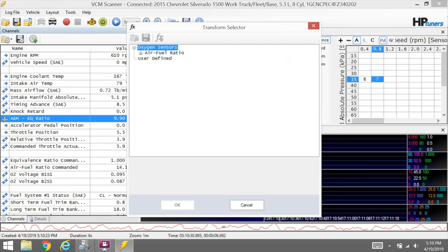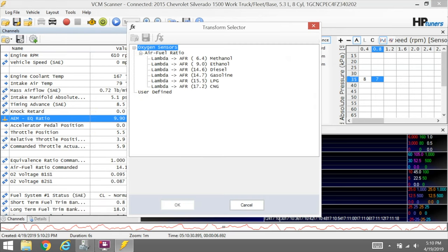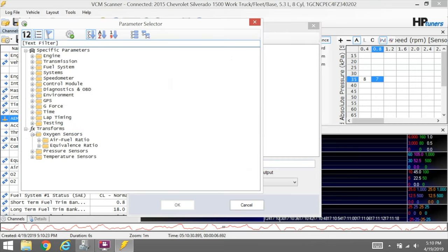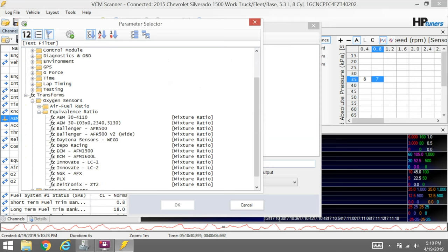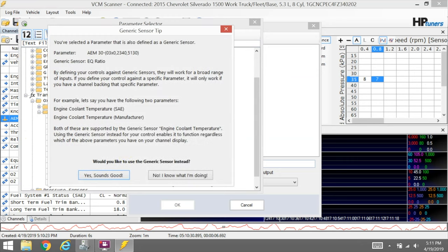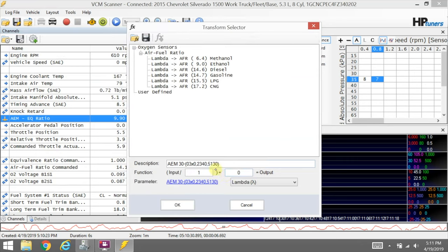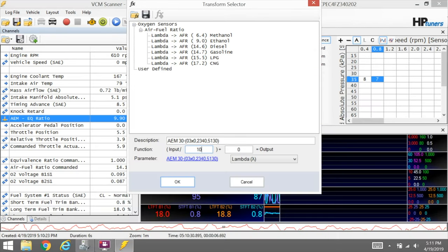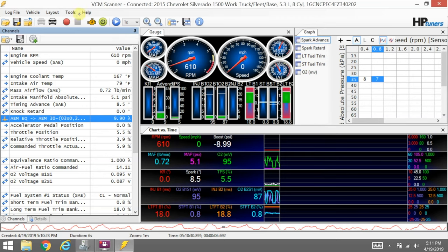Let's transform it. We come in here and do User Defined. We want to take our input, which is going to be an oxygen sensor equivalence ratio. The AEM 30-4110 works in this situation, or the 30-300 — I've had luck with both of them. Double-click it and it'll confirm. Then we need to divide it by 10, so let's add a zero in there. That should be it — we're taking the AEM sensor divided by 10. Save it. Now we'll start logging again, and there it's corrected. Now we're reading what we are wanting to read.